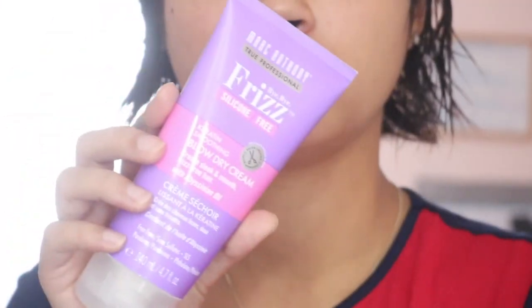First thing I like to do is go ahead and brush out your hair. Before I start blow-drying, I like to go in with my Marc Anthony Bye Bye Frizz — this is a keratin smoothing blow-dry cream. The reason I like to use this beforehand is because my hair does get quite frizzy when I blow dry it, which is why I don't blow dry it very often, but this helps a lot.